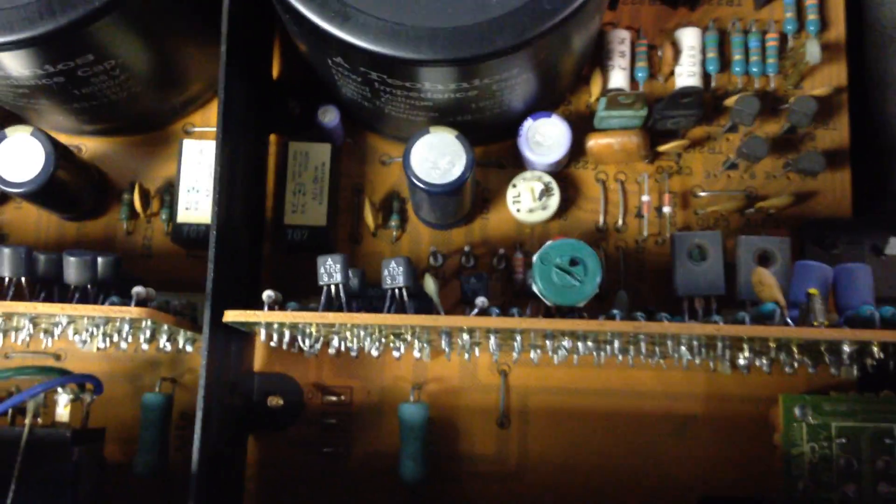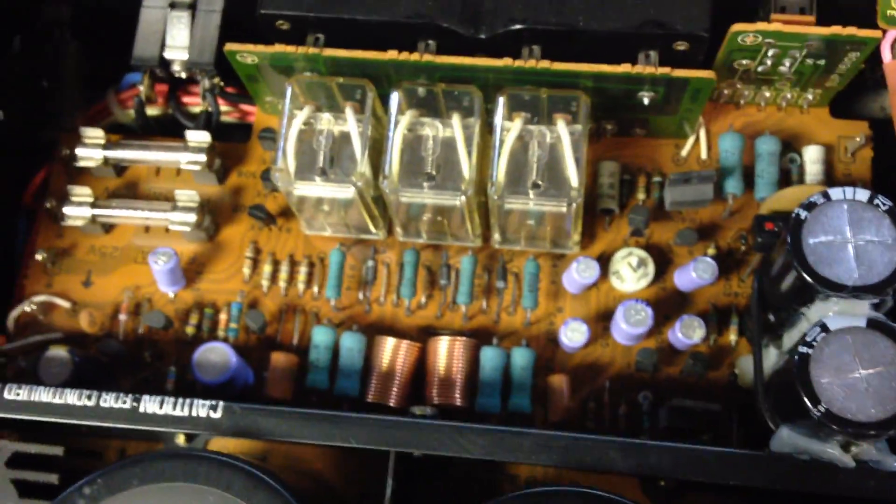More than likely it's these trimmer pots inside that have crapped out, because they're actually not really that great to begin with. And there's another pot back there for the regulator voltage supply.